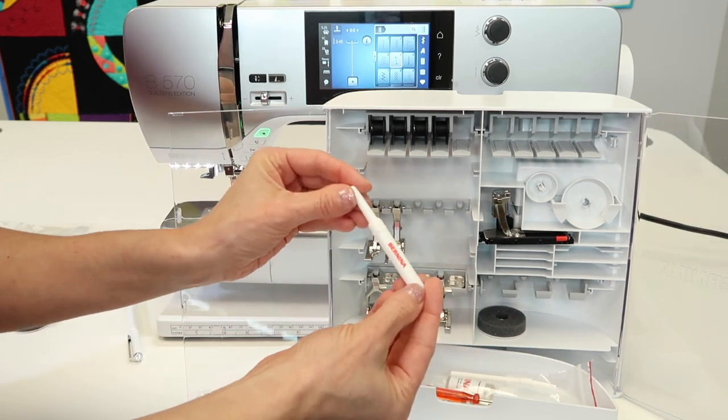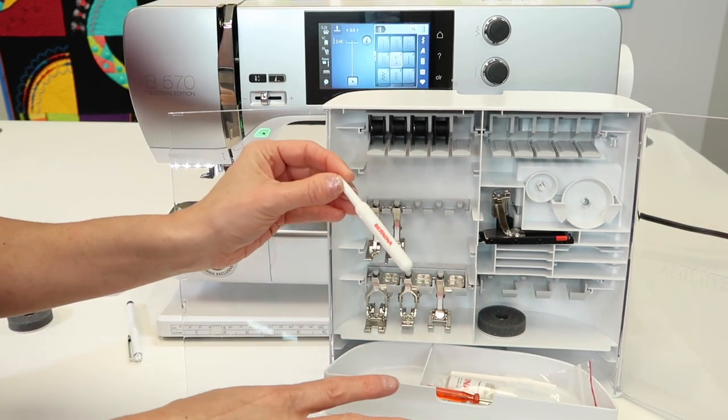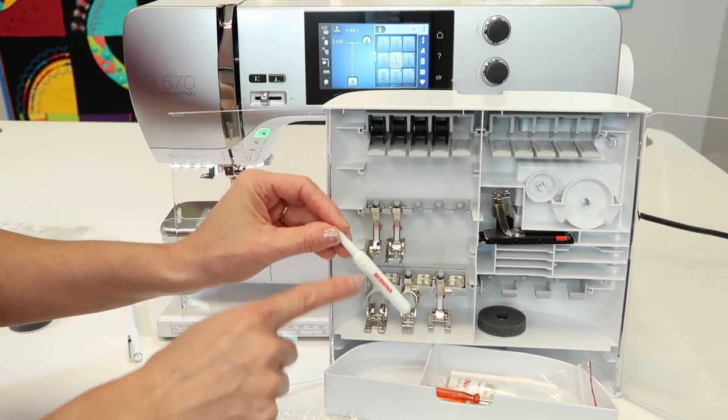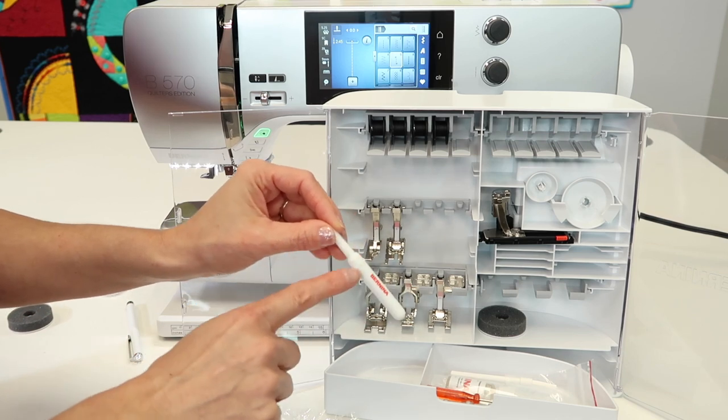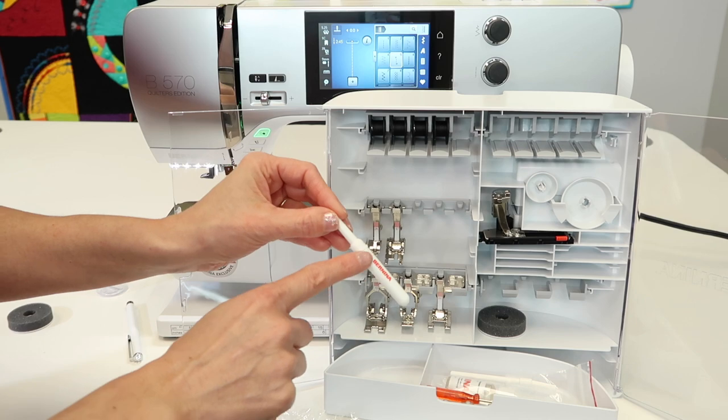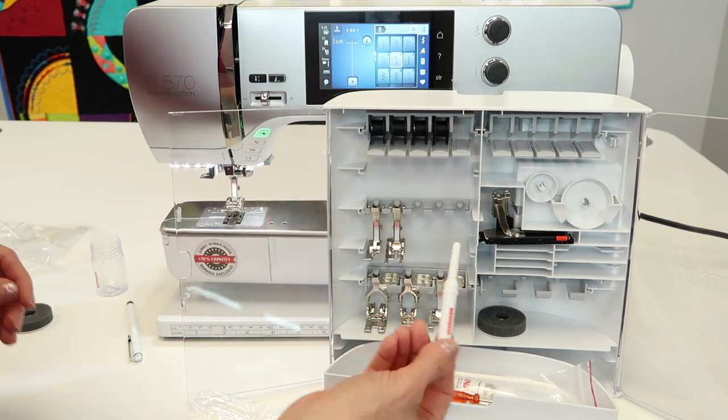A Bernina seam ripper — every sewing machine comes with one, but a Bernina seam ripper is one of the sharpest I have ever used. I tend to get a few extras from my local Bernina store because they are so, so handy.